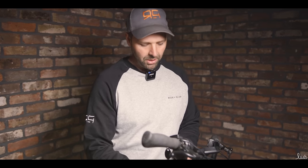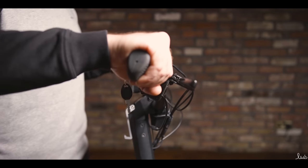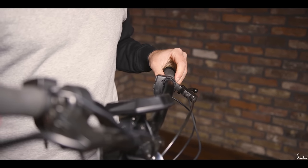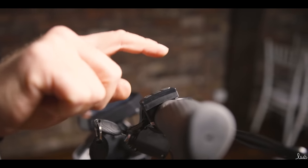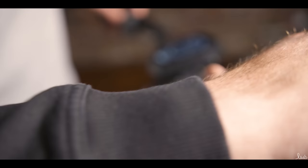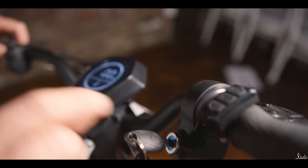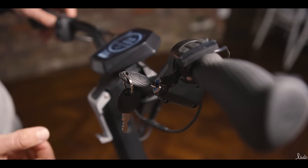Moving up from the stem, we come to the handlebars — a moulded handlebar coming into two ergonomic grips and the mechanical brake levers. Just to the left we've got the control panel, which is the mode setting and speed setting. Next to that, we've got the thumb throttle for acceleration, which is very smooth. And we're going to test that out later. Next to that is a key start — really nice safety feature, as without that you can't turn the scooter on and off.